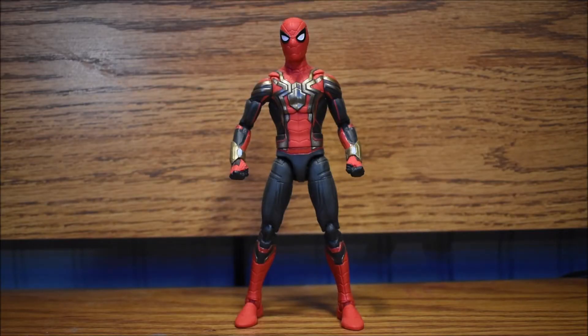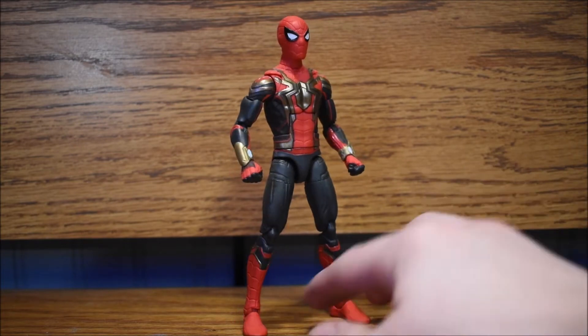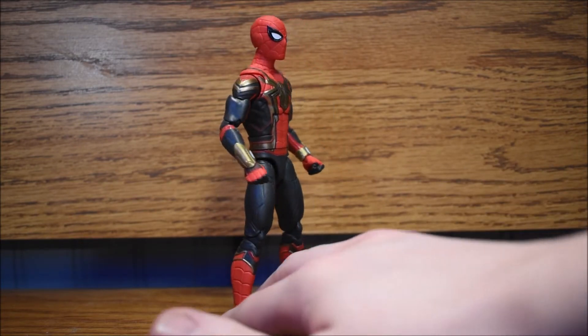What's up YouTube? Today we got another review for you. It's another Marvel Legends Spider-Man figure, but this time it's from No Way Home.